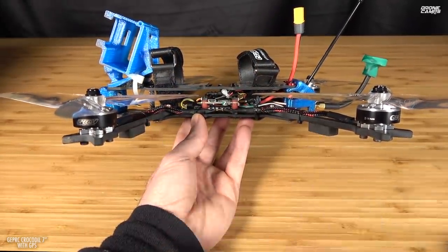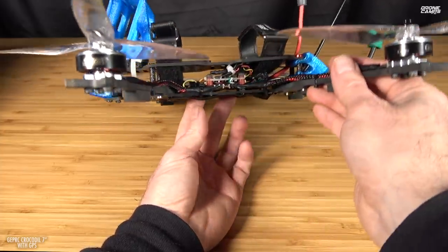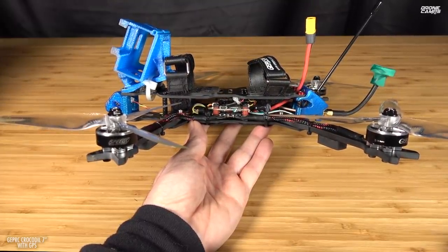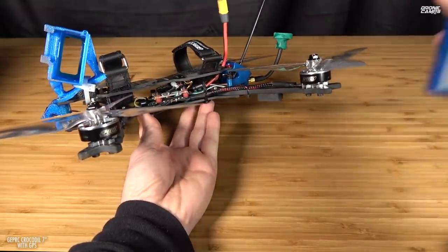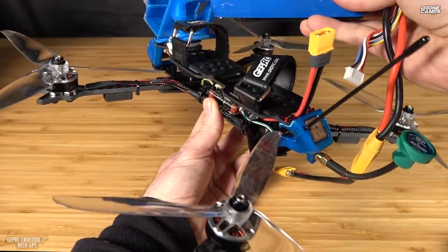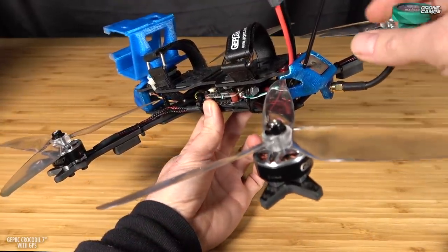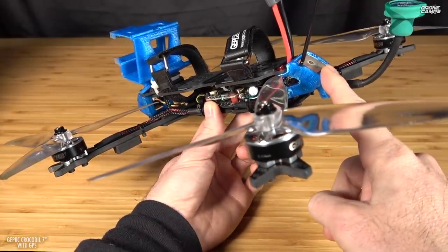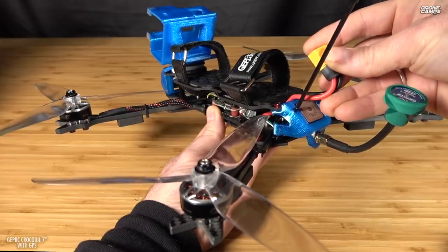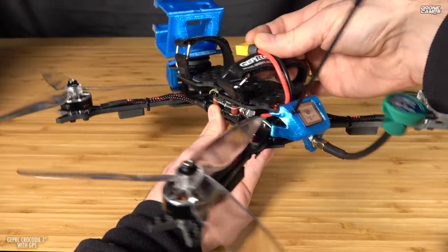Looking at the side view of the Crocodile 7, it is a very low-profile frame — not very tall from top to bottom. You have options for mounting the battery on the bottom, but mostly I ran the battery on top because I was getting actually a little bit better video with the battery on top. I was worried about the length of a 4S 5000 pack covering up the GPS in the back, but when I put this battery on there, it was just to the very edge. When the quad is flying on an angle, I'm getting a great connection to the GPS module. Make sure battery cables are properly tucked out of the way of your GPS.